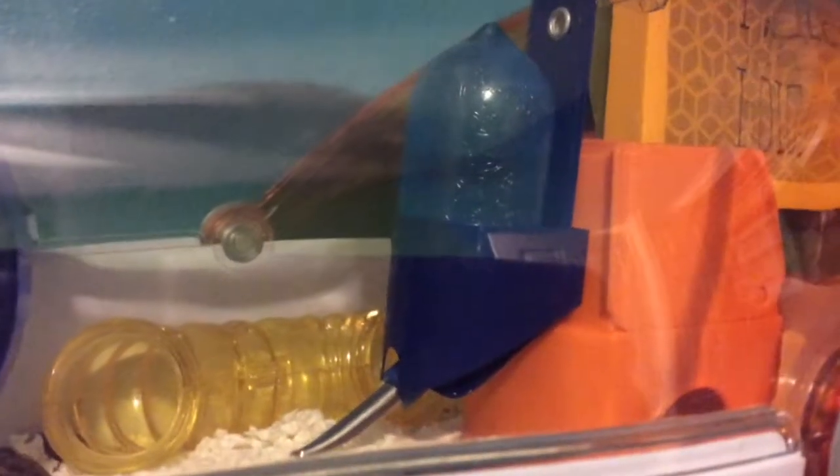Welcome to HamsterHelp 101. This is going to be a very short video on water bottles. I'll meet you in the sink.